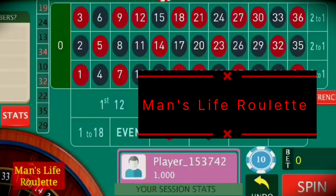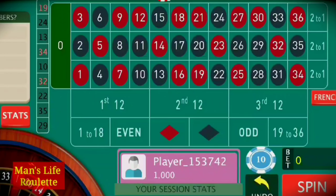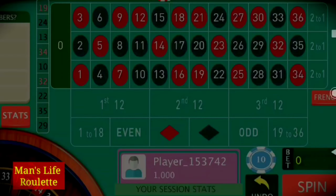Hello everyone and welcome to Men's Life Roulette. Today in this video we will learn about the strategy covering 10 inside black numbers and outside red color.